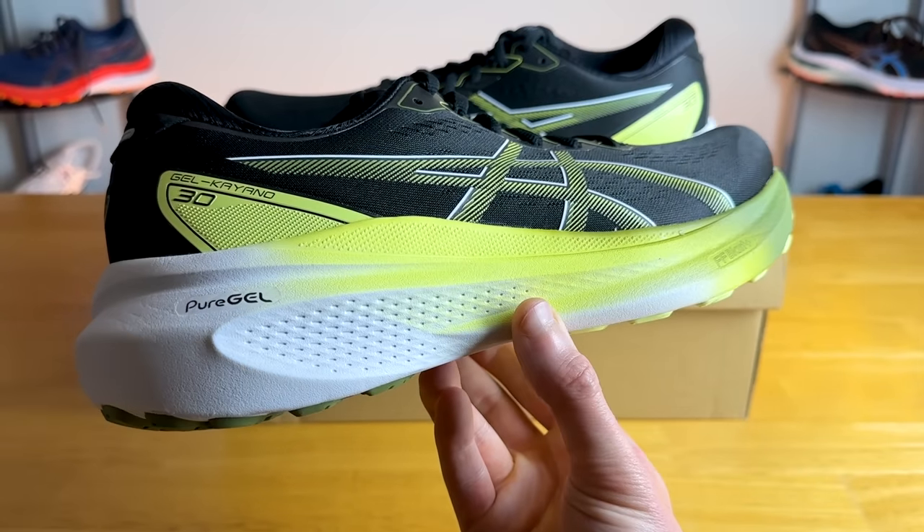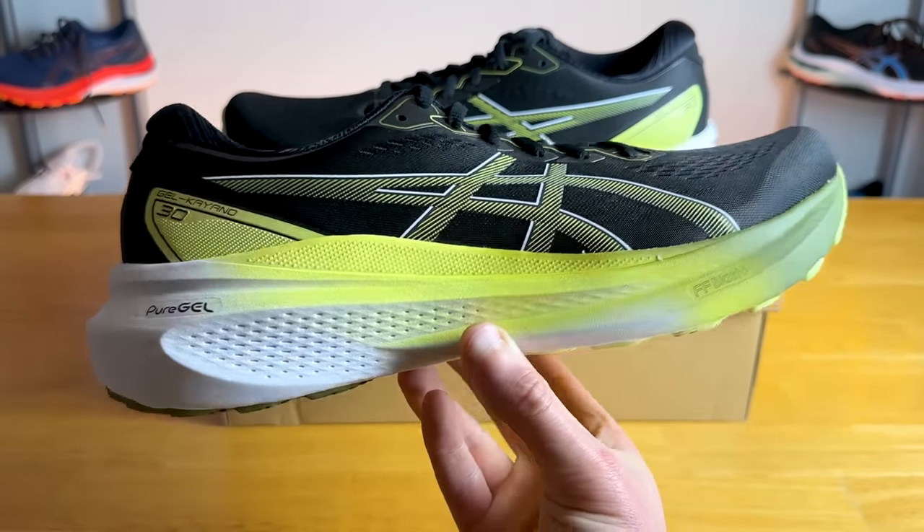The Kayano came out in 1993, and here we are 30 iterations later with the Gel Kayano 30. It's completely redesigned from head to toe compared to the 29, and if you're confused by all the different running shoes in ASICS' lineup, you're not alone. The Kayano is their max cushion stability daily trainer.